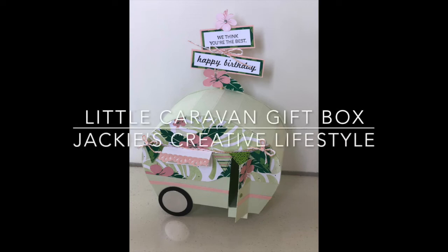Hi everyone, welcome back to Jackie's Creative Lifestyle. I'm Jackie Thornton and today I'd like to bring to you the little caravan gift box - one of my all time favorites. I have decided, after lots of people asking, to put a video together. It's a very very popular little gift box and it can also be a display item. I have finally put the pattern together and here it is for today, so let's get started and cross on over to my desk.